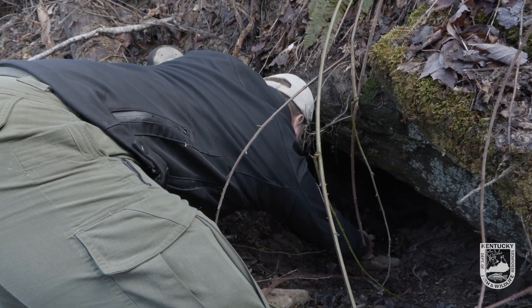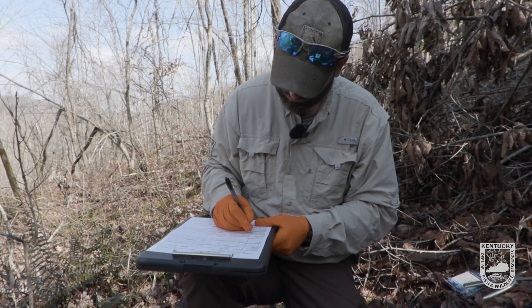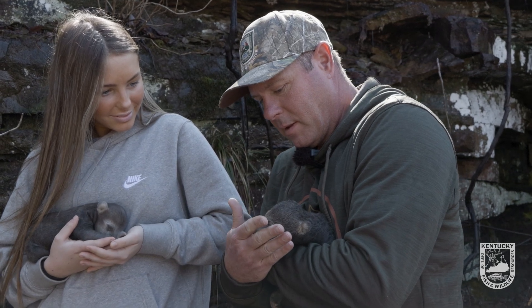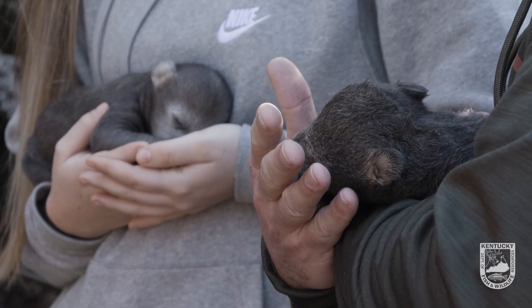The rate of cubs making it to adulthood is pretty high in Kentucky. We don't have a lot of really solid information on true cub survival, but based on the numbers we've got and surrounding data, it's about 80 to 90 percent. That's spectacular — it shows how quickly our populations grow.